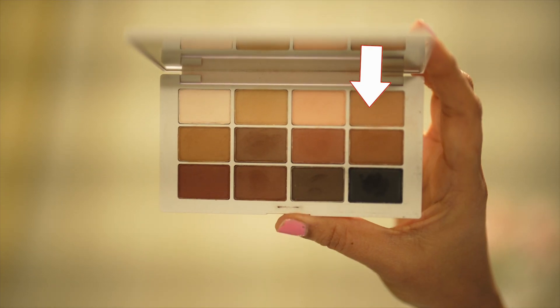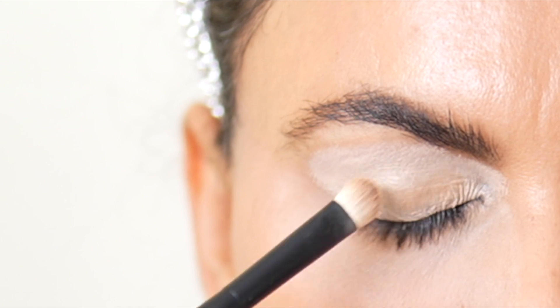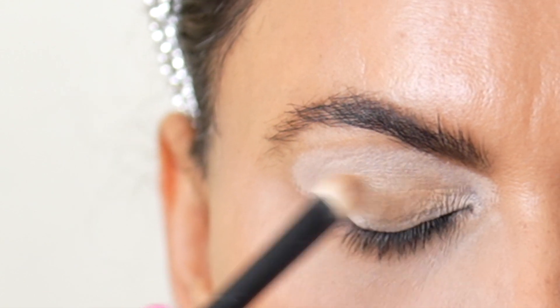For today's look, I'm using Makeup by Mario's Master Eyeshadow Palette and with a flat brush, I'm applying this light brown color as my transition shade. I'm pretty much patting it to cover the entire lid area.